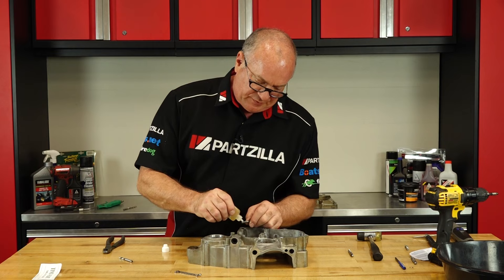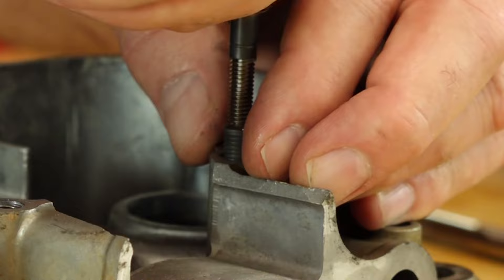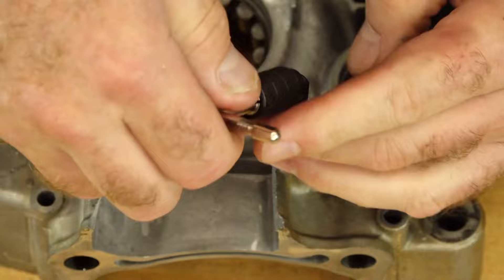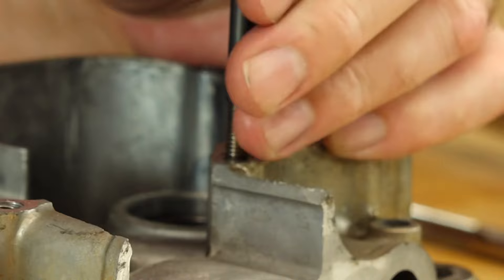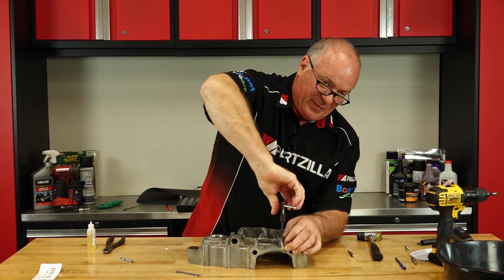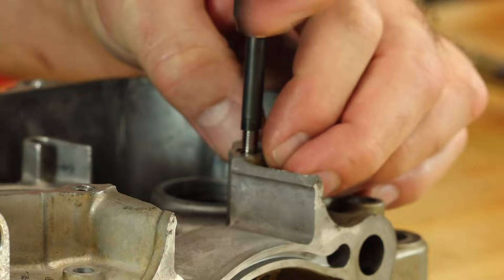Okay, let's go. All right, she's already almost bottomed out and all we have to do is drive it just past — you can feel it, there it goes — the end of the time-sert. Now it's gone past it and it's about to bottom out against the case. All right, she is all the way down. Now we can back out the insertion tool.